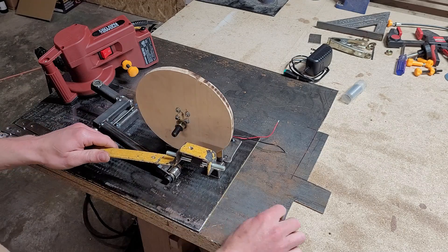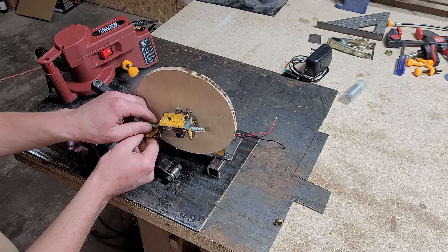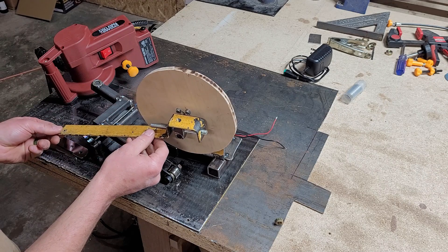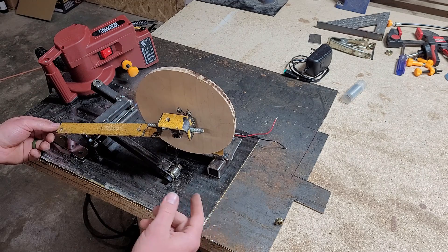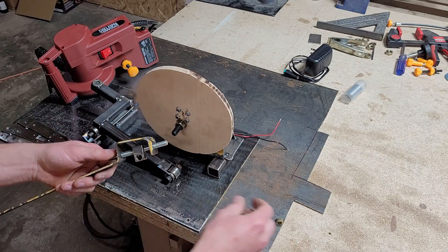This will run a threaded rod through here and I'll use a spring to help tension it. Basically as you turn this threaded rod, you're going to slowly move the position of this forward and back. It's going to fine-tune how far it indexes from tooth to tooth. I'm going to get to work tacking everything up.